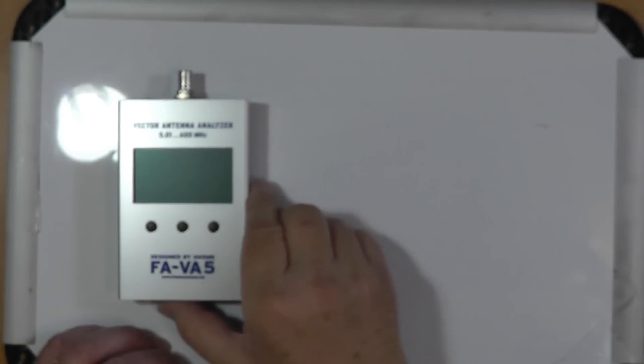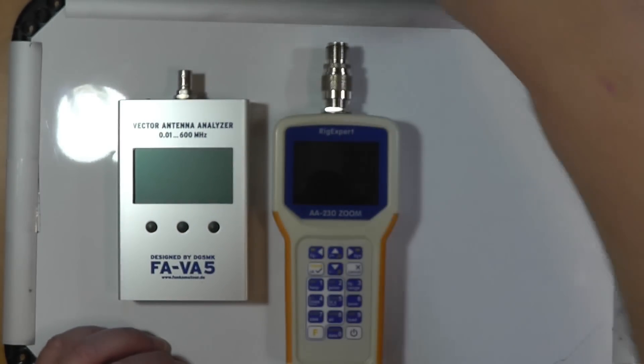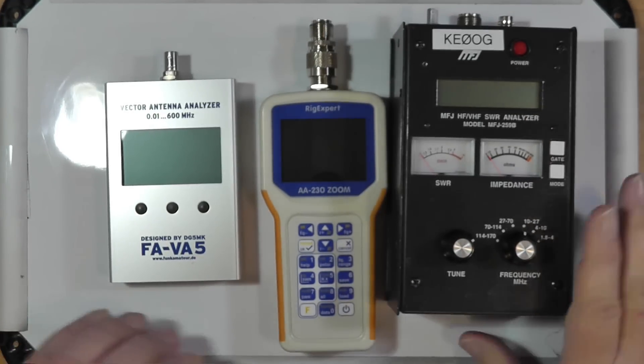What are some of the other benefits that analyzers provide to compensate for the high purchase price? And do you consider an analyzer like the MFJ to be superior over the vector analyzers on Amazon and other locations? The vector analyzers are in the $60 to $100 range — that's what you get for the little nano VNA — whereas the MFJ analyzer is somewhere in the vicinity of $300. Let's go out here so we can see the entire board, because I want to show you three of the analyzers that I have. This is the MFJ analyzer — this is the classic in the field.